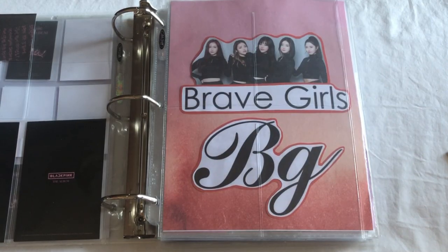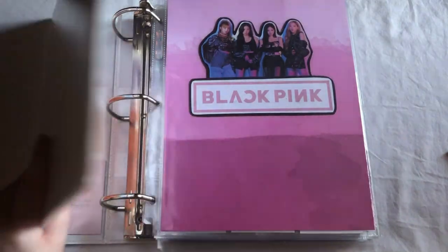I do believe that was everything I had to put away in this binder — that was the little start to my BLACKPINK collection. So next I'm going to go into my boy groups binder.